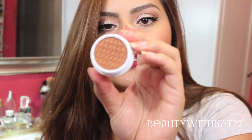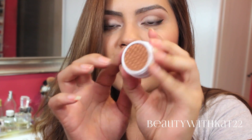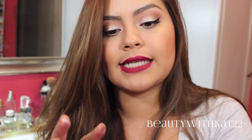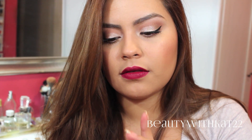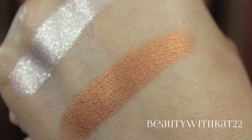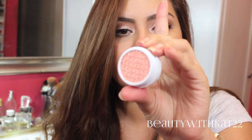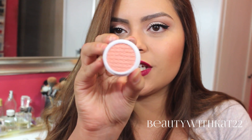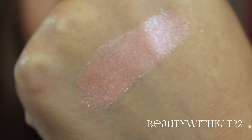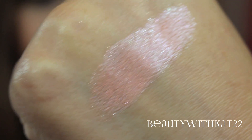The next shade I got is called Game Face, and it is like a copper. This is in the finish ultra-metallic. Let's see what this does — that is so pretty. I love that. The next color is Tea Party, and it's like a peachy color. You guys knew I had to buy a peachy shade. It's like a pinky, peachy color, but it has like purple sparkle in it.